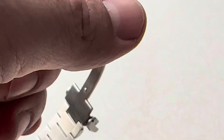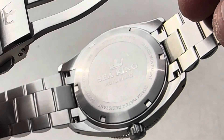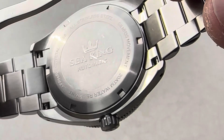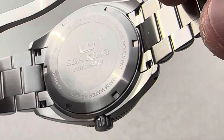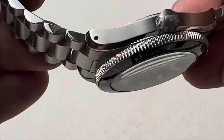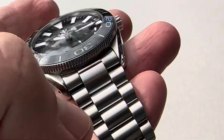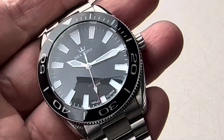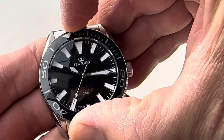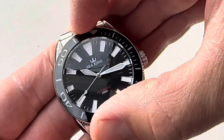Here is your case back — Seeking, automatic. It's real close to the original, but I think they've made some great improvements on this version 2. NH35 movement, sapphire crystal. It is a domed sapphire crystal with AR coating. 22 millimeter bracelet and it tapers down to 18. 120 click bezel with very, very good action. I really like that. Lines up perfect.